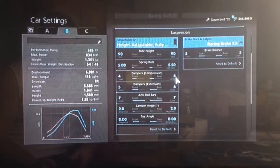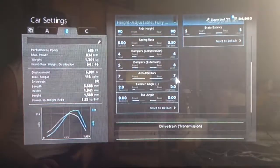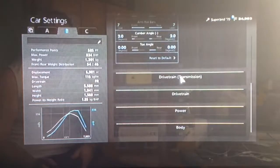Dampers to 4 on compression and on extension 5, just to stiffen up the ride, and anti-roll as high as possible to stop it from wallowing about. Camber we've got slightly higher than usual on 2, and neutral toe as always.